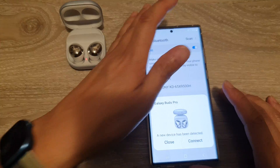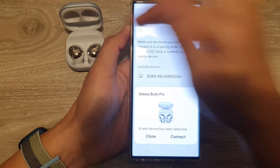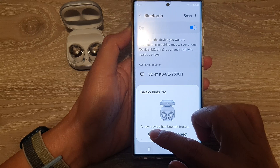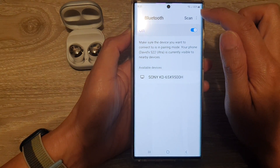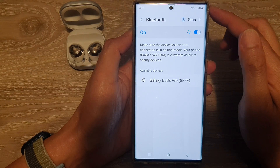Once it is turned on, on your Samsung device, sometimes if it is a Samsung product it will automatically detect. If you are using another product that is not Samsung, you will need to tap on the scan button at the top here to scan for any available Bluetooth connection.